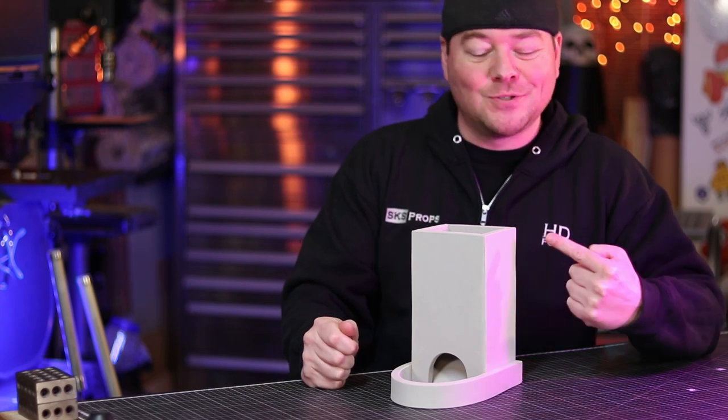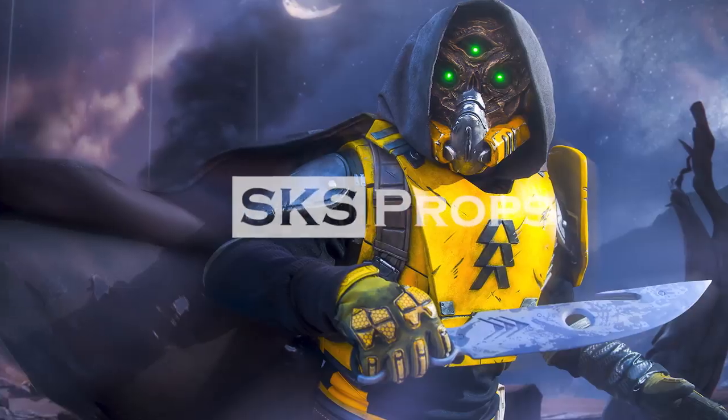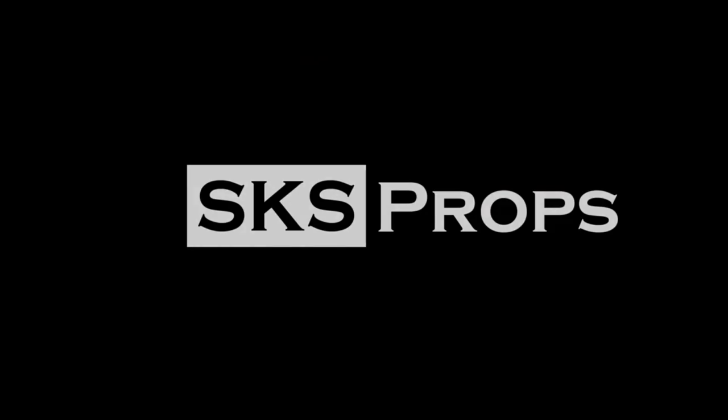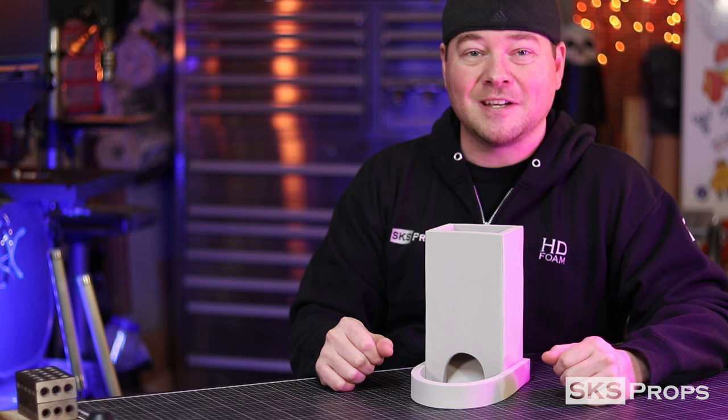Hey guys, Steve here at SKS Props. Today we're going to make a super simple dice tower. Welcome to the shop. If you're new to the channel, be sure to hit that subscribe button because I'm coming back with lots more tips and tricks for prop and costume fabrication.